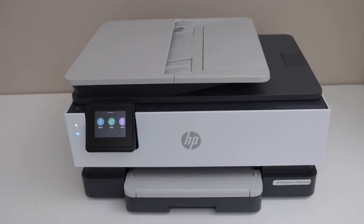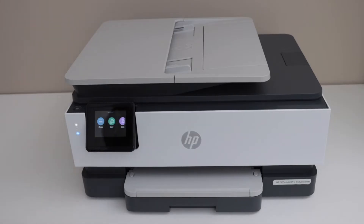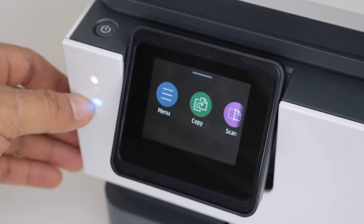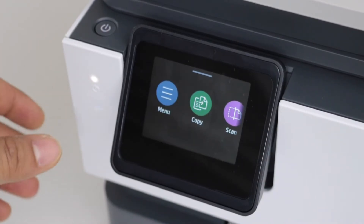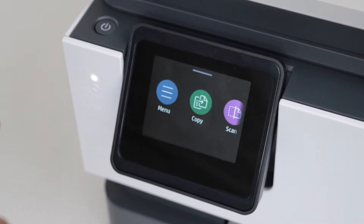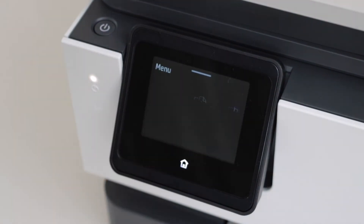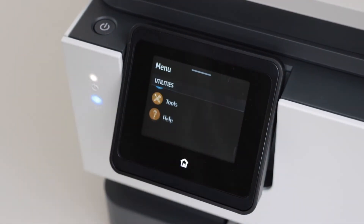In this video I'm going to show you how to do the Wi-Fi setup of your HP OfficeJet Pro 8130e series printer. We are going to connect it with the home Wi-Fi network — you can also use it for the office. Go to the printer control panel. The blue light that is flashing is the wireless light; when our printer connects to the home Wi-Fi network it will become stable. Go to the menu, scroll down, and click on Settings.